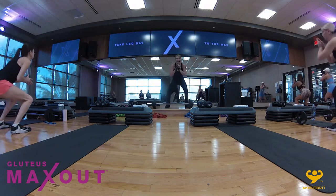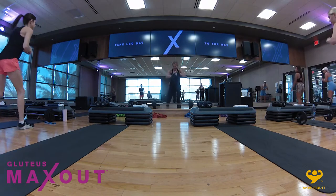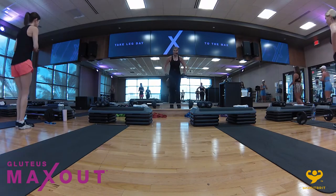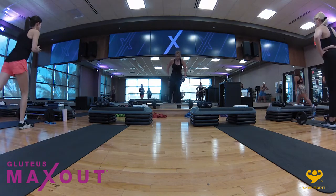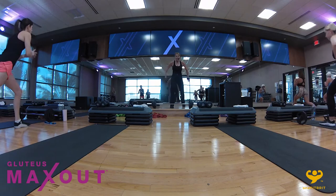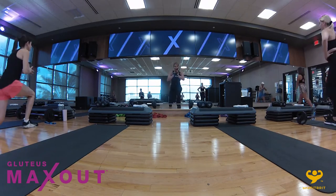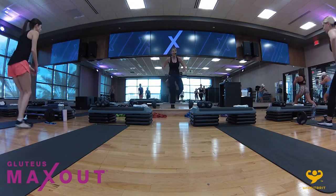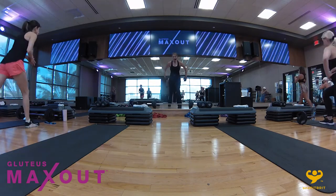All we're going to do is take it into alternating real lunges. Slow down — left leg back, drop, switch to the right leg, back, down. As you rise up, you are driving through that front heel to activate the glutes. Again, we take it out, drop, in, up, back.